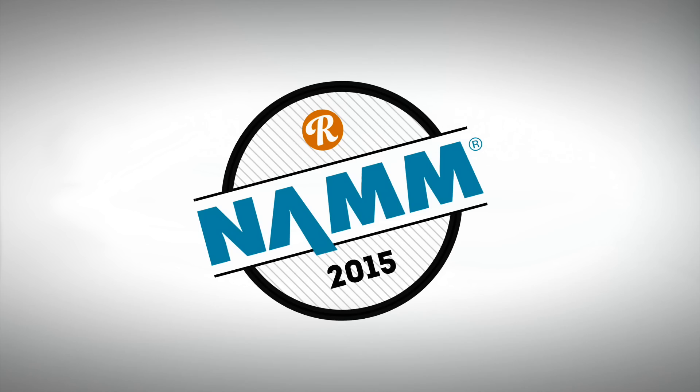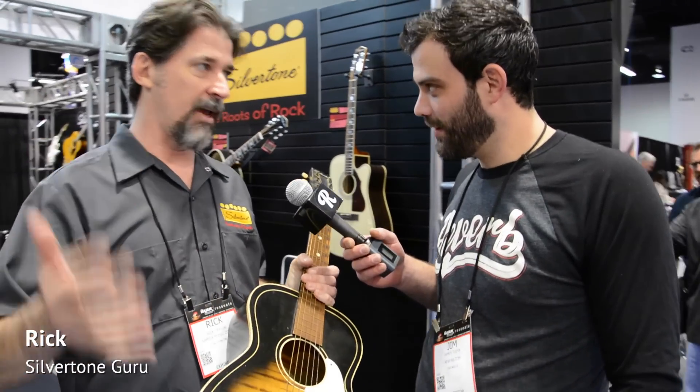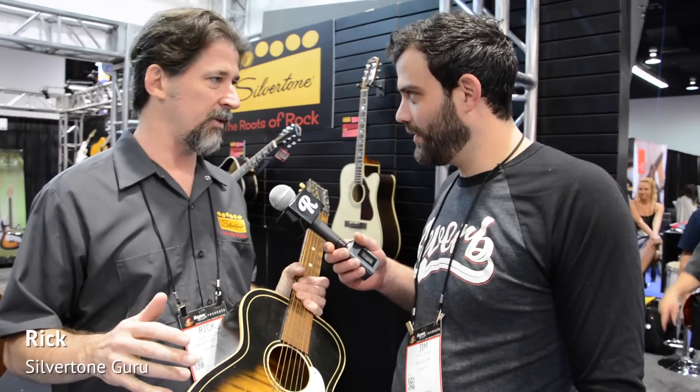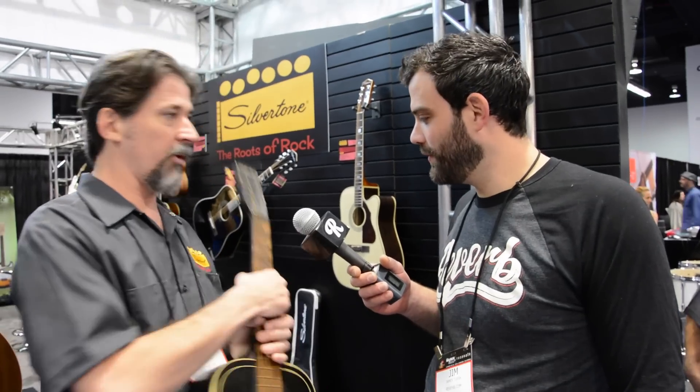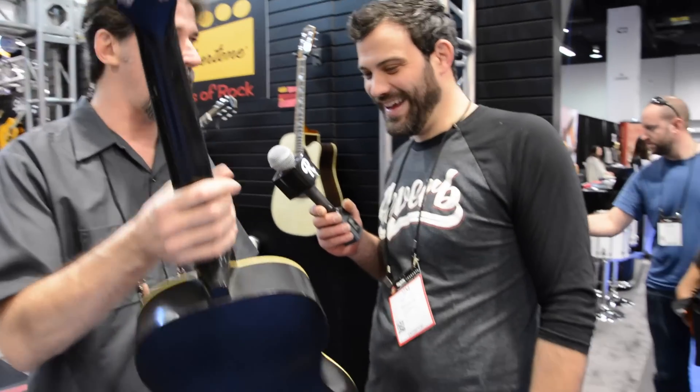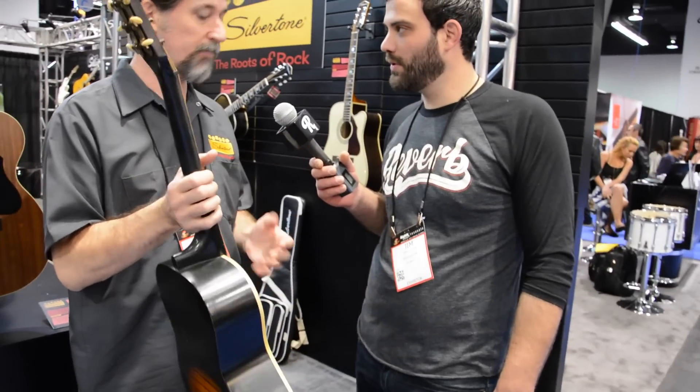This is a perfect example of what we're trying to do with all these guitars, with the entire brand — take the originals and update them. I'm not interested in doing museum pieces. It's really cool that you can copy this perfectly with the big, huge neck and no truss rod, but I want to be able to gig with it. If I make it, I want to gig with it and have it stay in tune and be able to play.